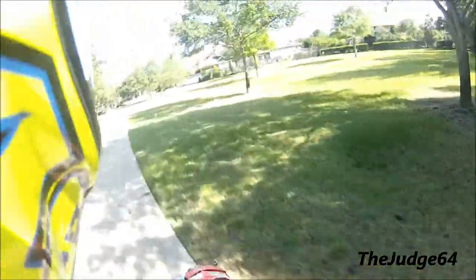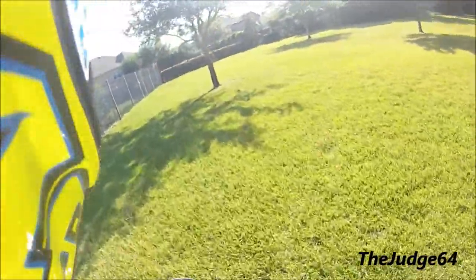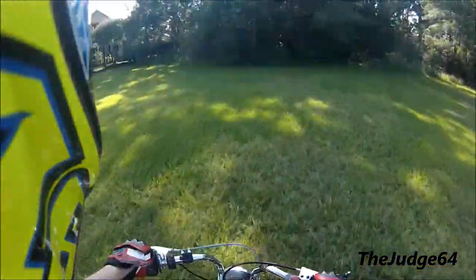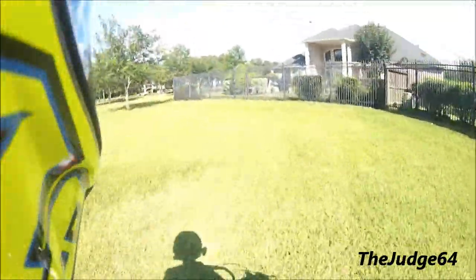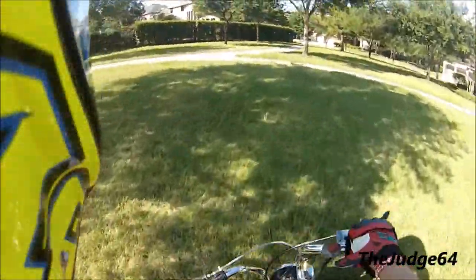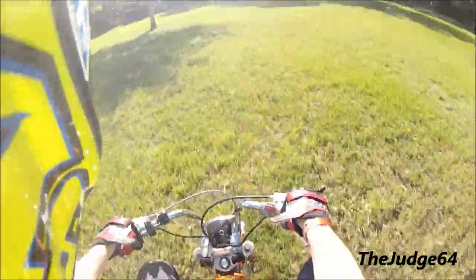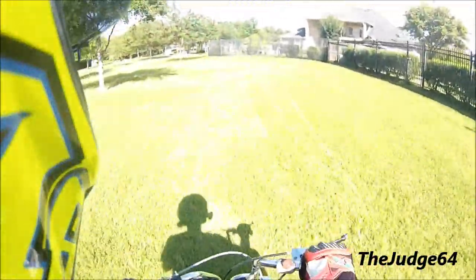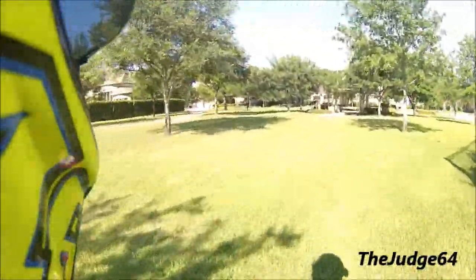Let's do some more wheelies. I have no idea what gear I'm in — okay, first gear. I'm in second now, sitting on the back of the seat. Popping a couple little baby ones. Trying to get the sweet spot on this thing without looping it — that's what I'm worried about. Almost lost the front end there. Trying to do power wheelies, but I don't think this thing has enough torque or enough to clutch up. This is how he wheelies it and how I wheelie it.